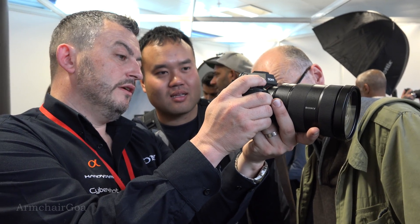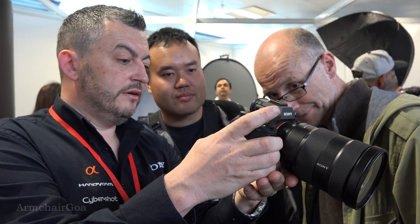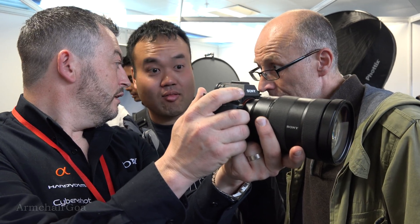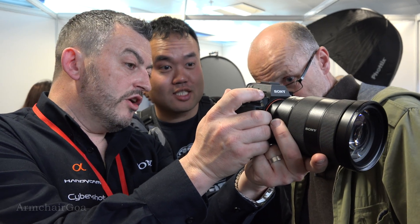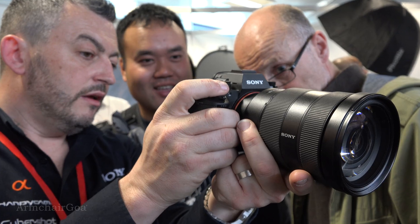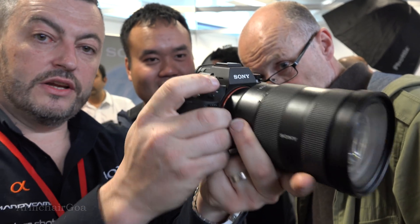I'm going to start taking some shots. That's mechanical. If I put it into electronic shutter... So the only way I know it's shooting — can you see the box? Yeah, the box is moving. Now I'm going to put the noise on of the electronic shutter. It's 20 frames a second and I'm shooting JPEG as well — that's even silent. That's even silent in the camera.